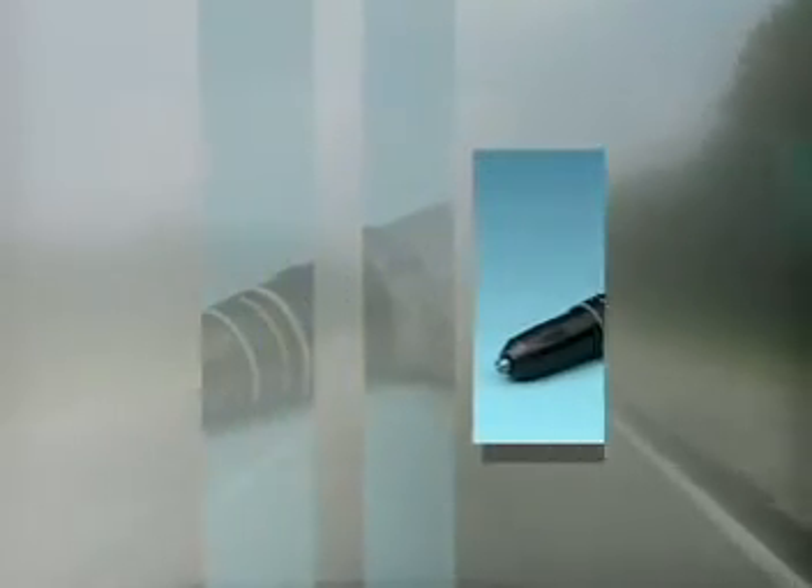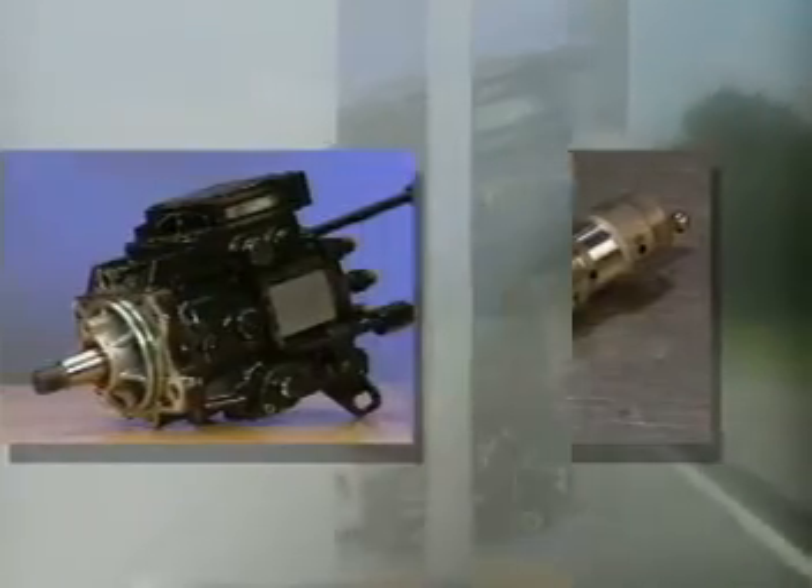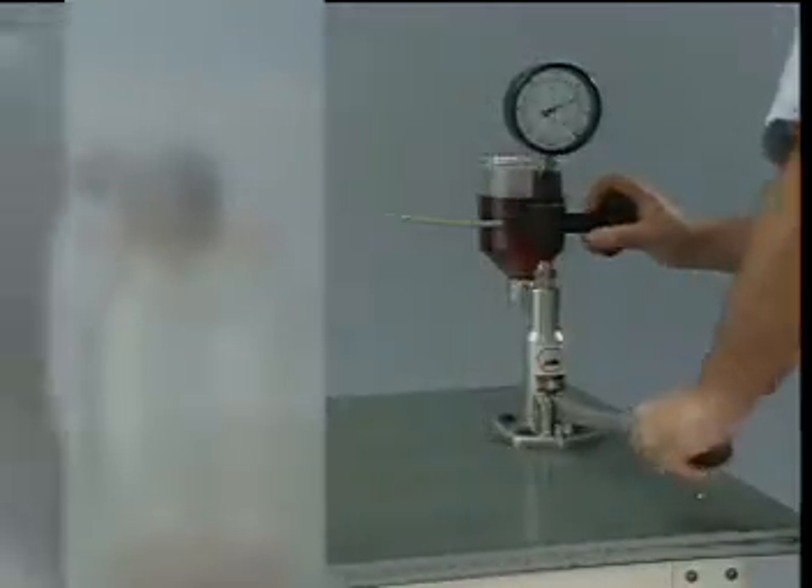This module covers some common subsystem component malfunctions and the related diagnostic procedures used with Cummins electronically controlled diesel fuel injection systems. At the conclusion of this module, the student should be able to list the common subsystem component malfunctions and describe the various troubleshooting techniques required to locate and repair these problems.